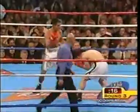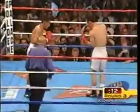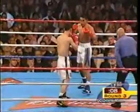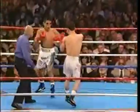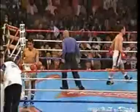Once you get Morales in the corner and on those ropes, you've got to stay on it. Go for the finish — let the referee break it up. In Jin Chi is right there in front of Eric Morales.